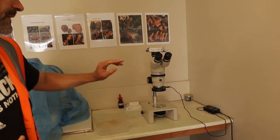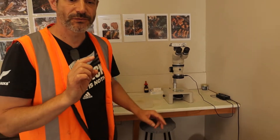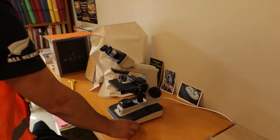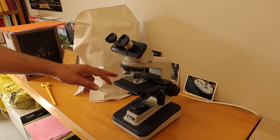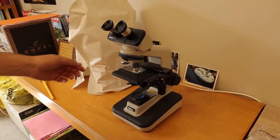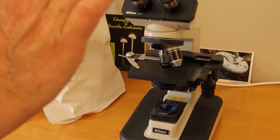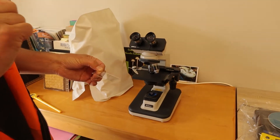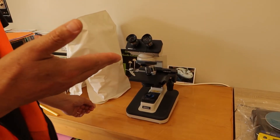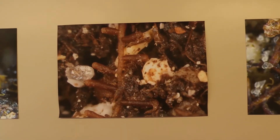In the case of truffles, you start with the stereo microscope, but often we need to look at finer detail, so we use what we call a compound microscope, which can go in theory up to a thousand times. Here I have a lens that goes to 400 times. You use a microscope glass and a cover slip, squeeze the root you think is a mycorrhizae, and with that microscope you can check finer details that will confirm it is indeed the one you were thinking. It's a double-step process.